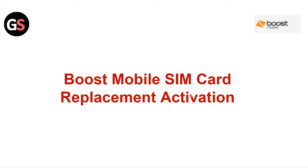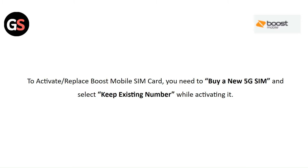Hi everyone. In today's video we will see Boost Mobile SIM Card Replacement Activation. To activate or replace the Boost Mobile SIM card, you need to buy a new 5G SIM and select Keep Existing Number while activating.